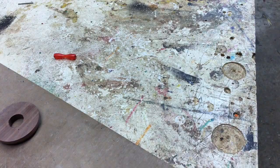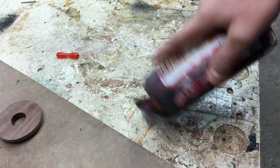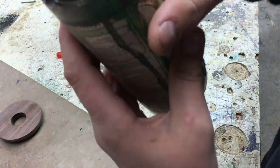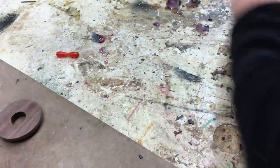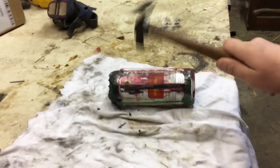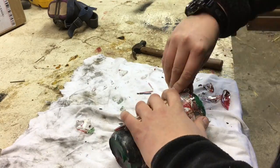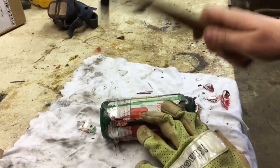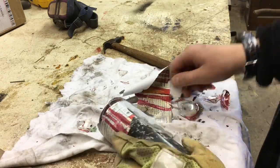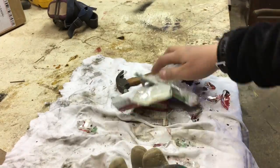Pretty easy clean up. The wax had been drying for about four days so it was completely cured and completely solid. Since I just used this old bottle I could just break it to get the blank out. I put it on a rag and started smashing it with a hammer, and it worked really well. I did put a glove on just in case so I wouldn't get cut.